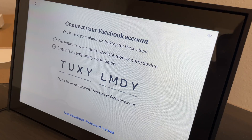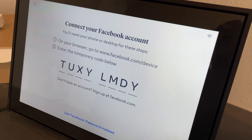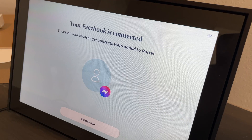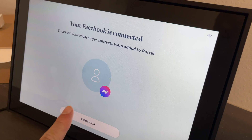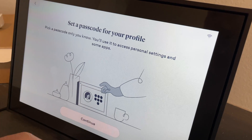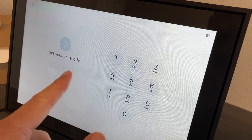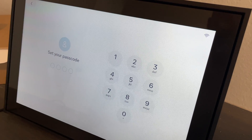Once your Facebook is set up, you'll enter a code into Facebook and hit go. I'm not going to show my Facebook for privacy reasons. After you hit go it should confirm your Facebook is connected — and once connected, you're good to go. Hit continue, then set a passcode for your profile. You'll use the touchscreen keys to enter it and the device will handle it automatically from there.